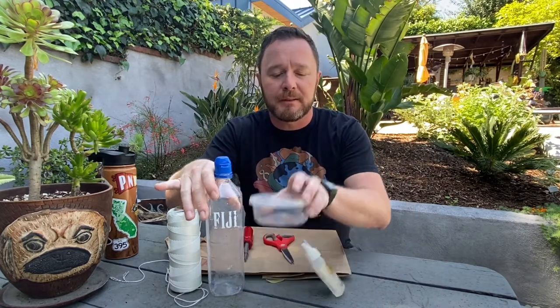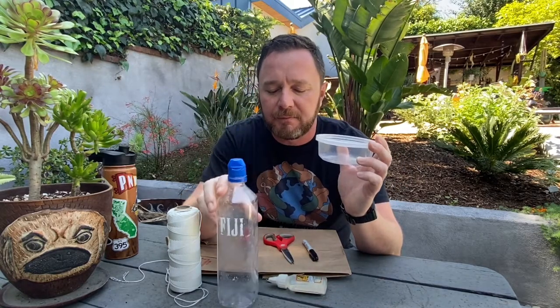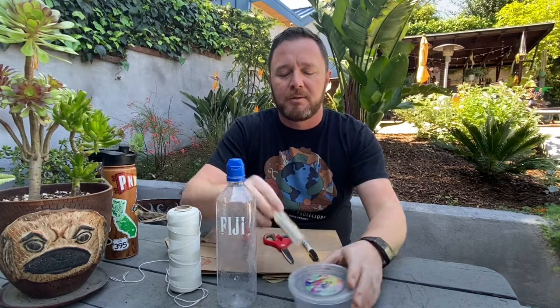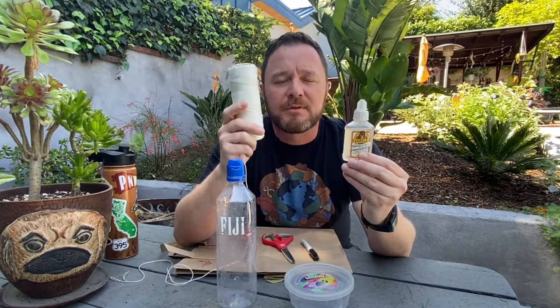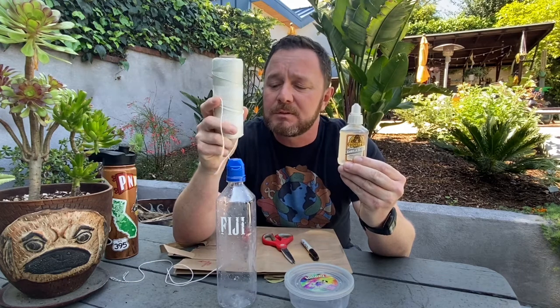I'm going to show you how you can make your own hummingbird feeder using items you might already have around your house. Here are the things you need: most importantly, an old water bottle and an old container. I like a smaller container, but you could use an old takeout container or even Tupperware — the flimsier the better, something you can squish. You also need some glue and some kind of twine or metal wire. The sturdier the better — it'll just last longer.